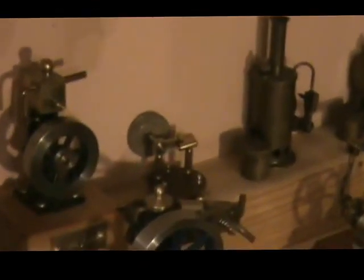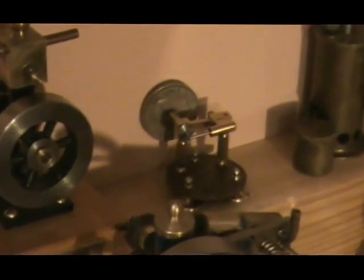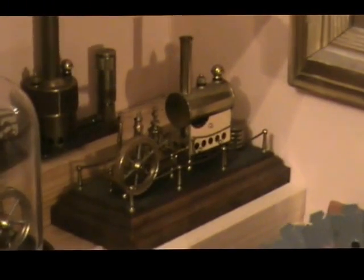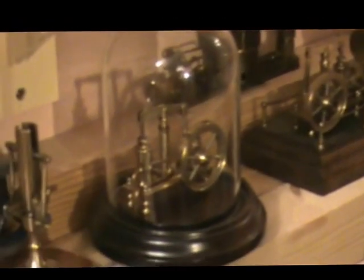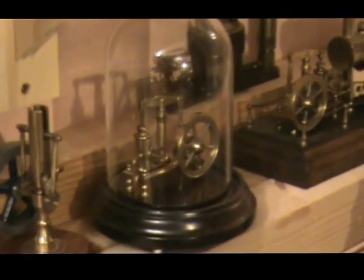Then we have some Field Craft engines. There's a little penny engine made using a couple of old coins, and there's the Jenny Wren and the Lilliput. At the end there is the Field Craft marine engine. On the front row there's Field Craft's flagship engine — the beam engine completed with the boiler on the base, and just the beam engine on its own but under a dome, which was an option for most of their smaller engines.